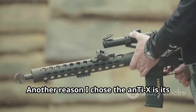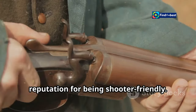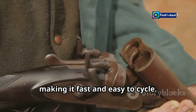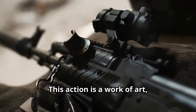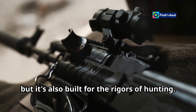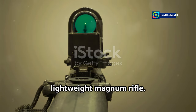Another reason I chose the Anti-X is its reputation for being shooter-friendly. The bolt throw is short and smooth, making it fast and easy to cycle. The bolt handle is also ergonomically designed for comfortable operation. This action is a work of art, but it's also built for the rigors of hunting. It's a testament to American craftsmanship and a solid foundation for a lightweight magnum rifle.